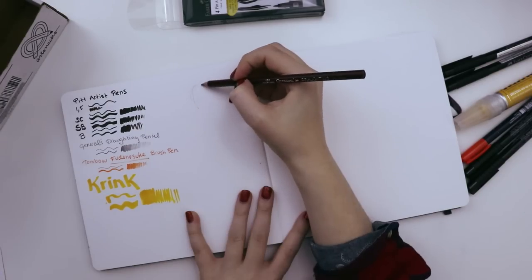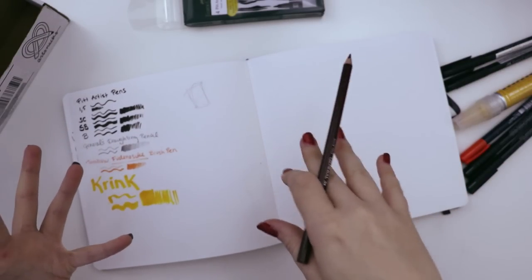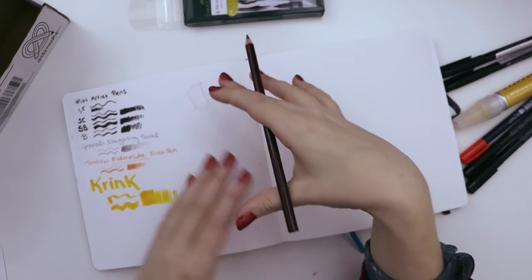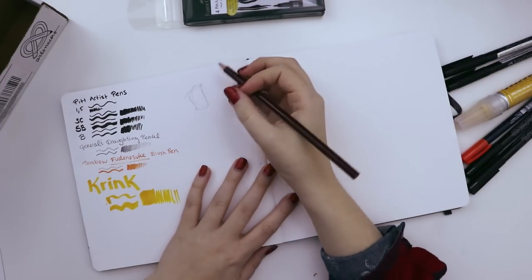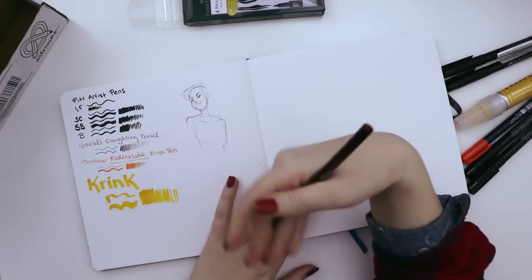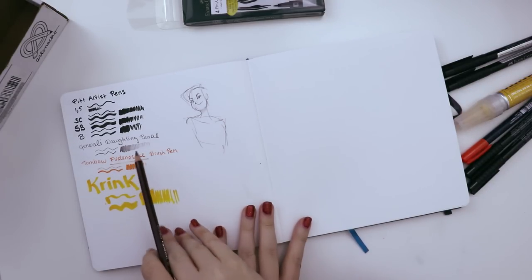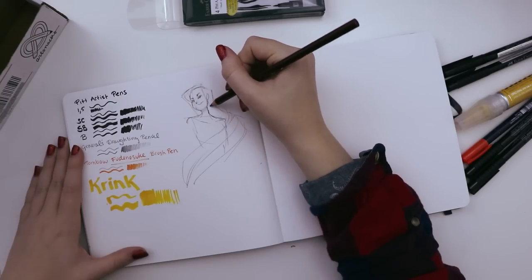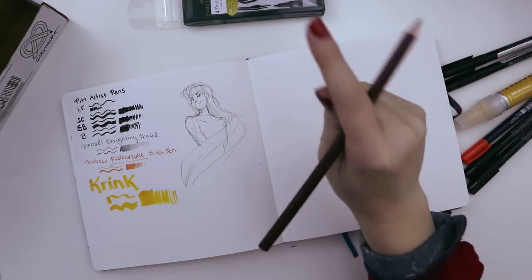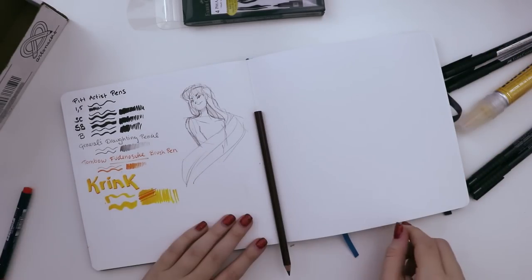I think I know what I want to do. I'll just thumbnail something first. I'm thinking I want to use a lot of this Krink and it has a very wide nib, so we need to think of an idea that's going to have a large area that can be filled in with that Krink marker. Since we have all these different size black pens, I want to have a line art heavy drawing and then one element will be colored in with the Krink, and the line art of that will be done with the Tombow pen. Wow, did I draw the head too small for the first time in my life? That's a major achievement.